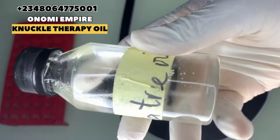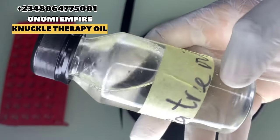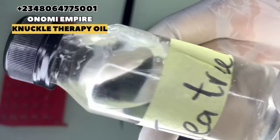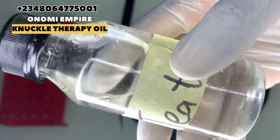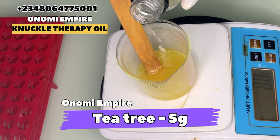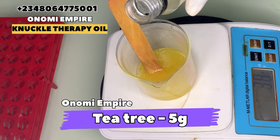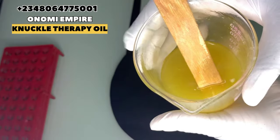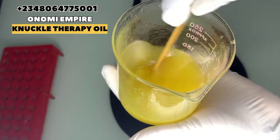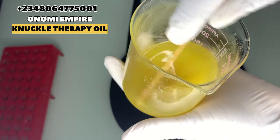The next thing we want to use is tea tree oil. This is loaded with antibacterial and anti-fungal properties, also anti-inflammatory properties that promote a glowing skin. It will get rid of acne, pimples, and also prevent skin infections. Tea tree oil is an amazing essential oil — I love using it for my products and over the years I've seen results.